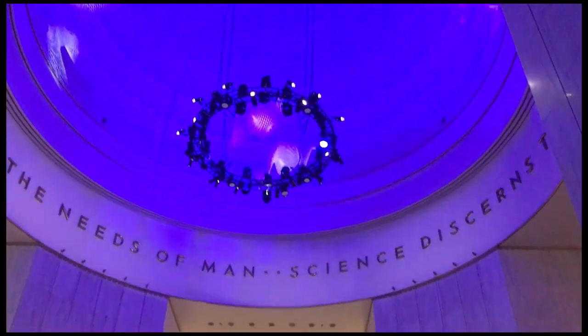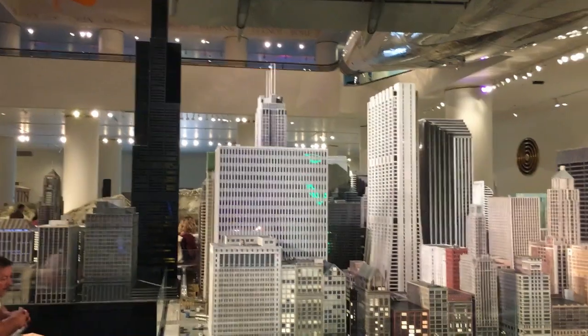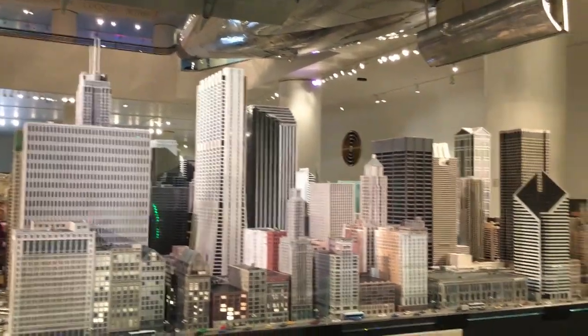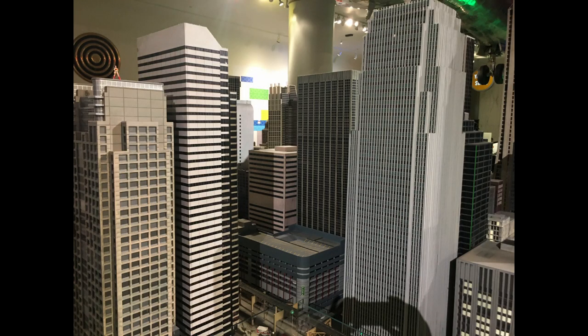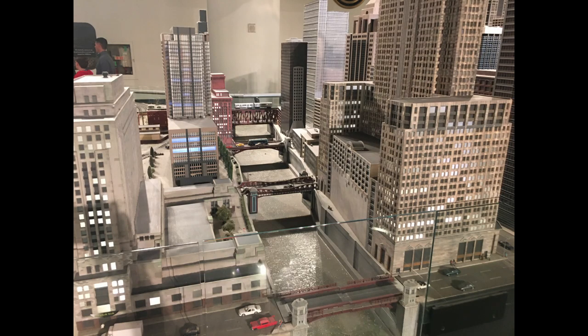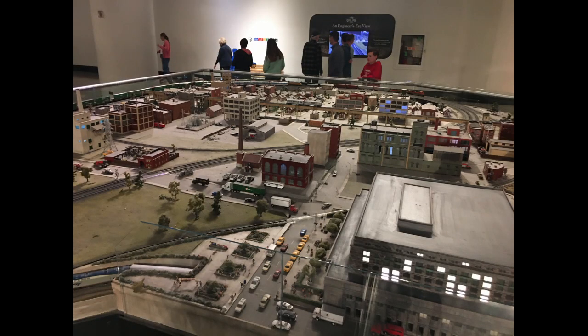Next we'll enter the Hall of Transportation, which has planes, trains, and one awesome train layout. The train layout depicts travel from the Windy City to Seattle. When you first enter, downtown Chicago is presented in all its wonder. The Chicago River runs through the model and buildings light up as day turns to night. You can spend a long time just looking at all the fine details in this display.